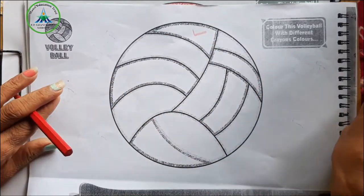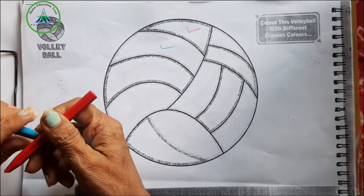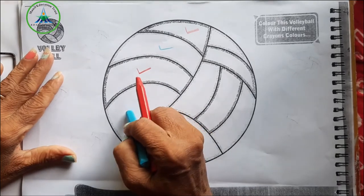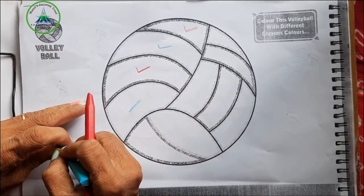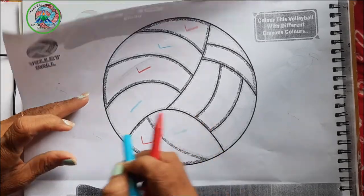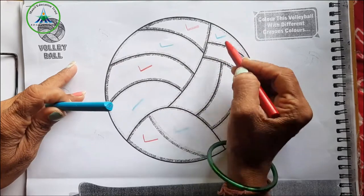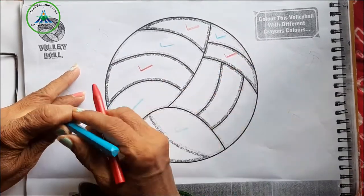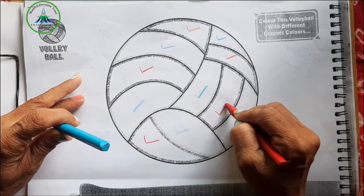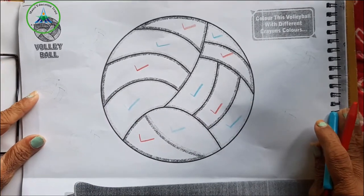Red. Blue. Red, blue. Red, blue. Blue, red, blue, red, blue. Let's start!